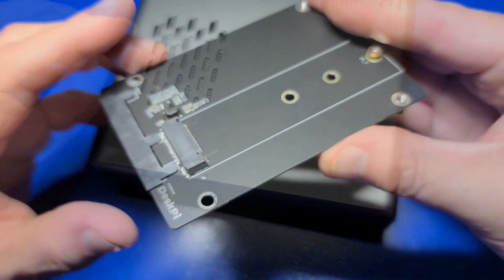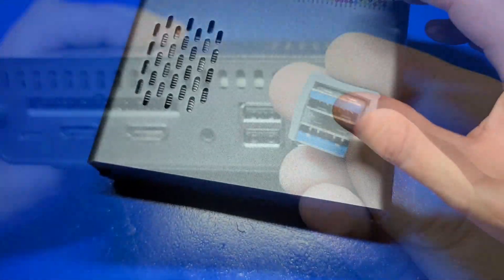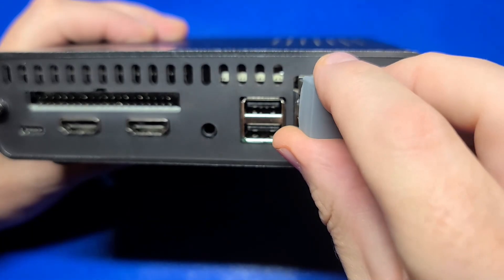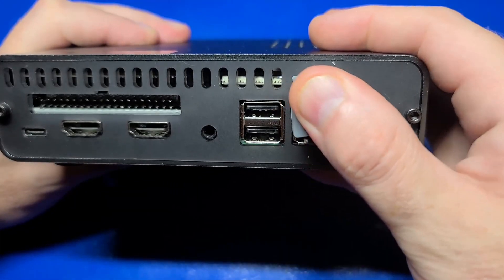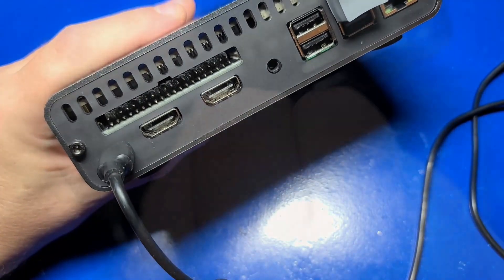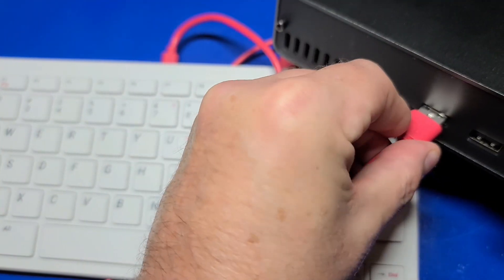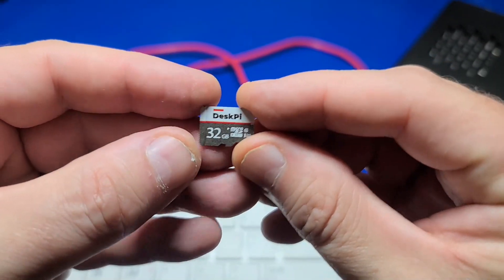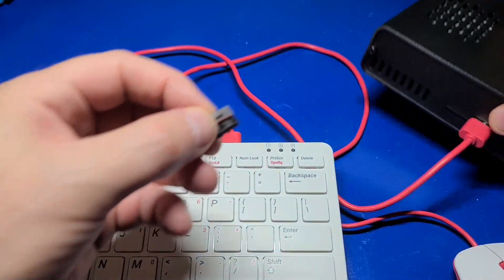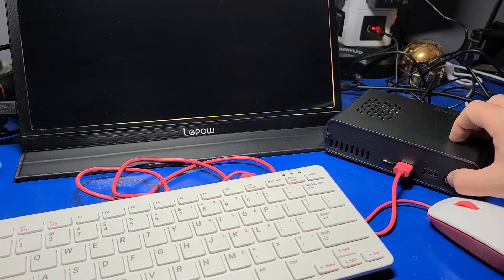Pat yourself on the back because you're essentially done — and it looks a lot better without the protective paper covers. Now that we have the SSD installed, we definitely need this adapter to bridge the connection to the Pi 4. We'll plug in the power and HDMI, and our keyboard and mouse. For our first boot we will need the microSD card, because our operating system is not yet installed on the new SSD.